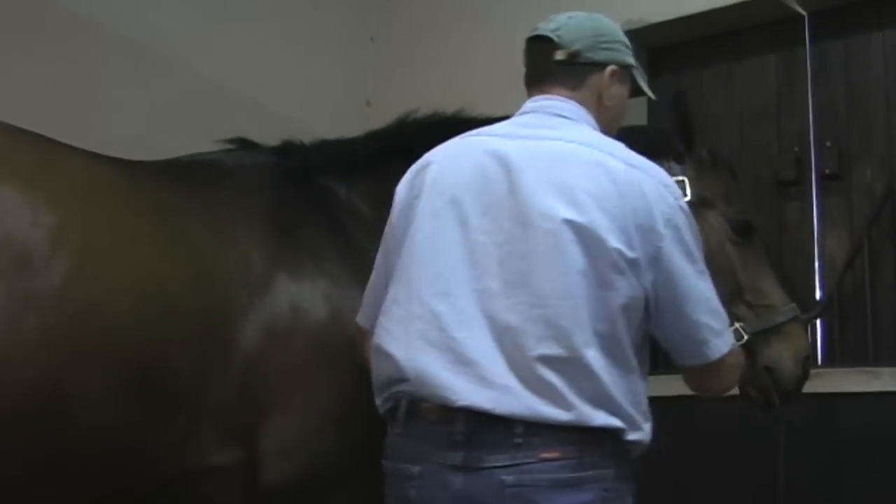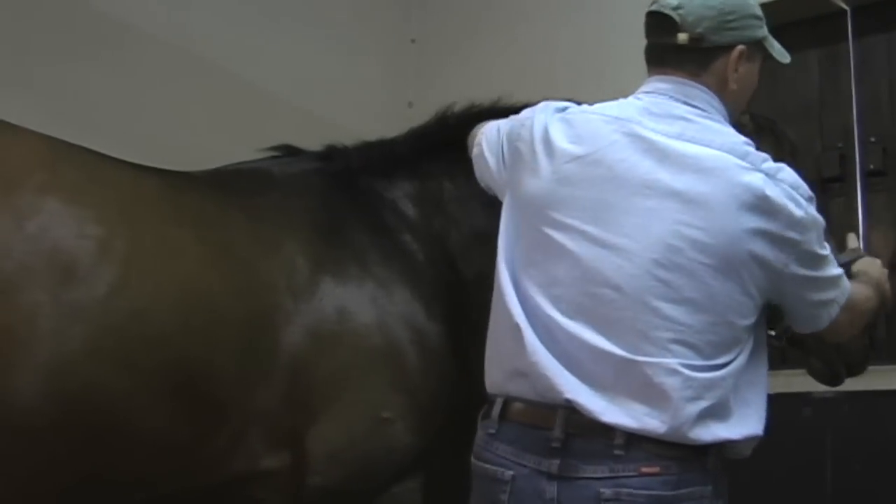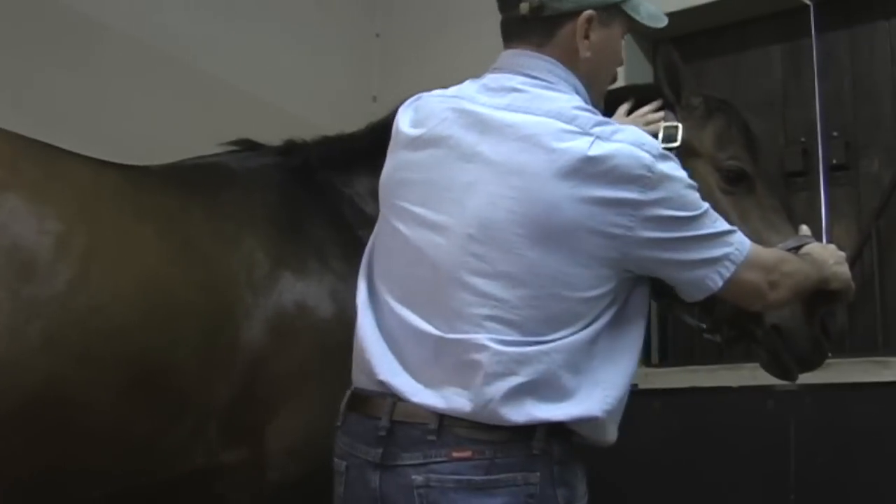Good boy. Now we're going to do this side of the neck. Thumb under here, finger over here, got my hand on the handle.